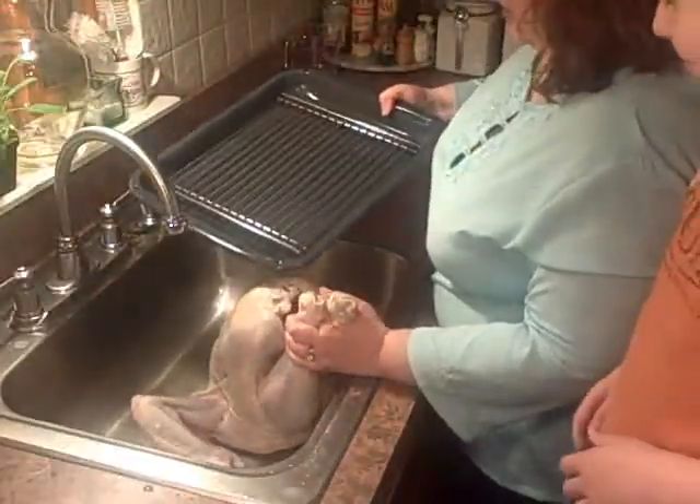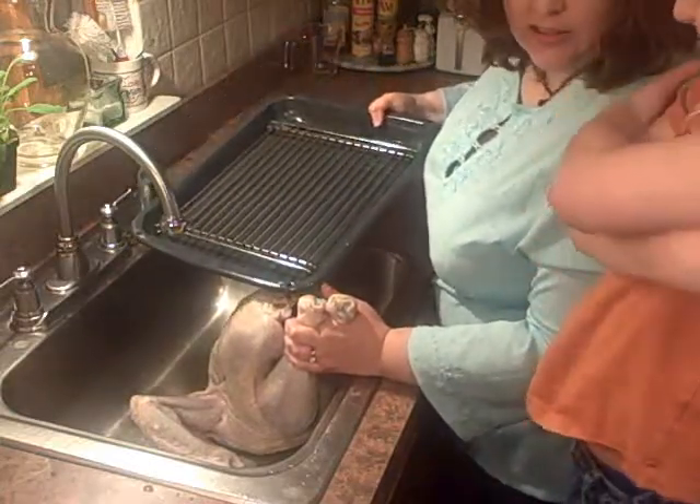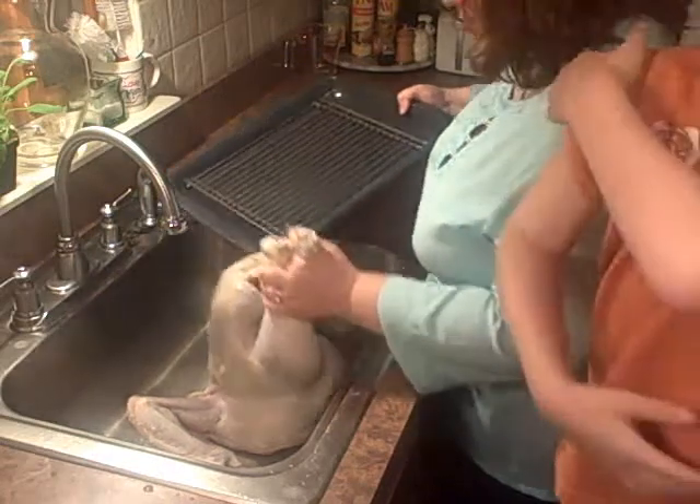Now I've got my rack here. You see there's a rack inside a pan? This will help elevate the turkey so the hot air can get underneath him better.